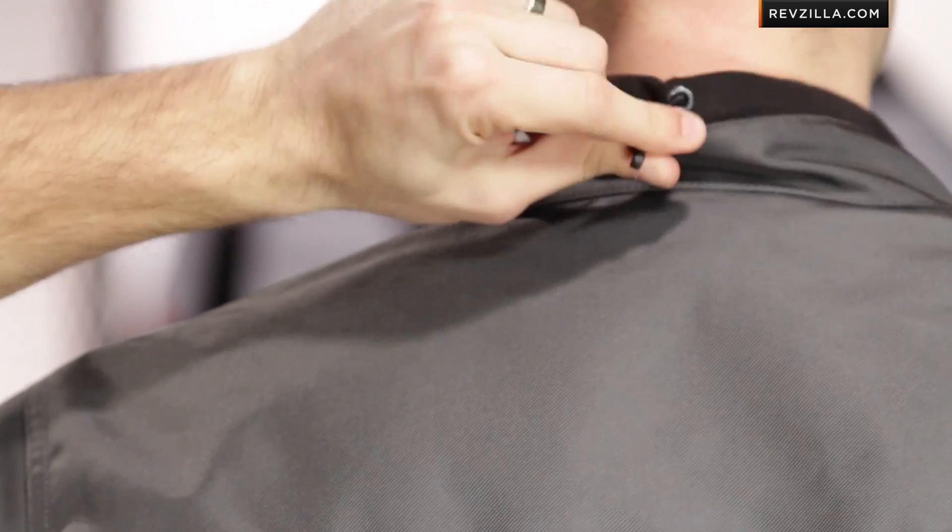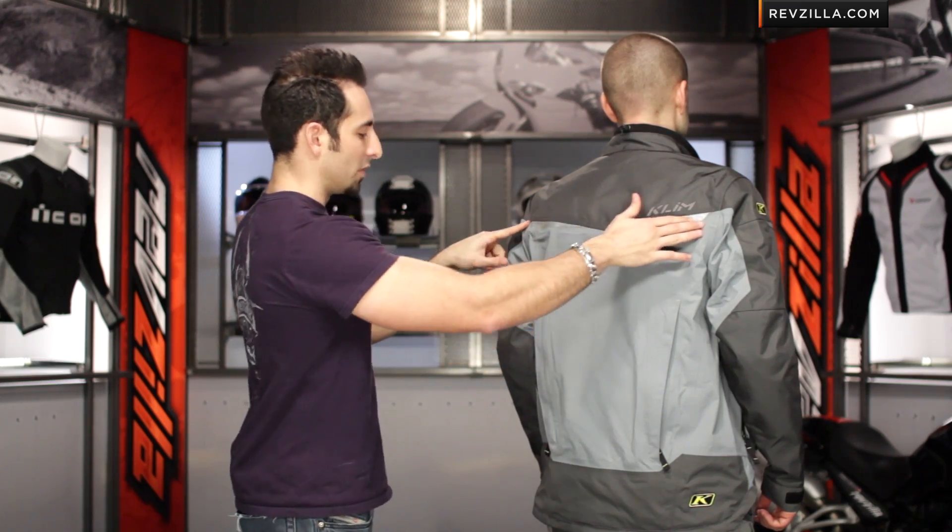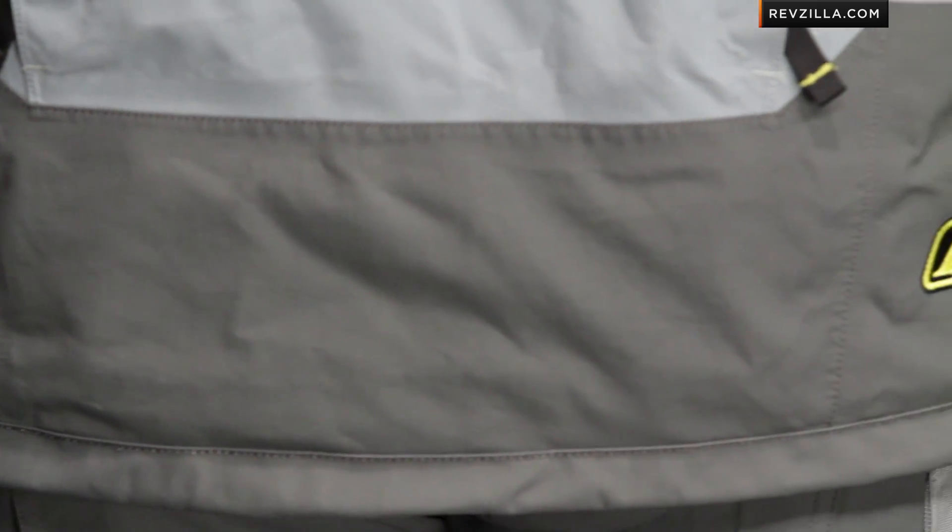Looking more in-depth at the back: pull cinching up along the back of the neck for the collar — that fleece lining is wicking. You'll see reflectivity with the big pulls, and then the drop seat that comes all the way down. This cut is much more for an upright or three-quarter riding position — I'm not going to recommend it for the crouch or the tuck at all.